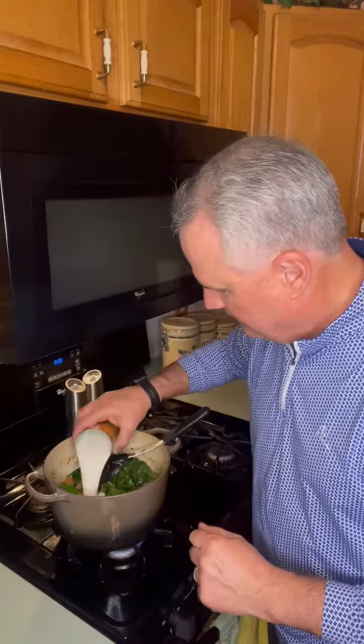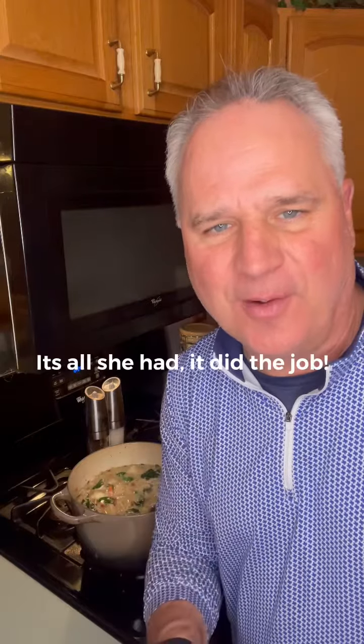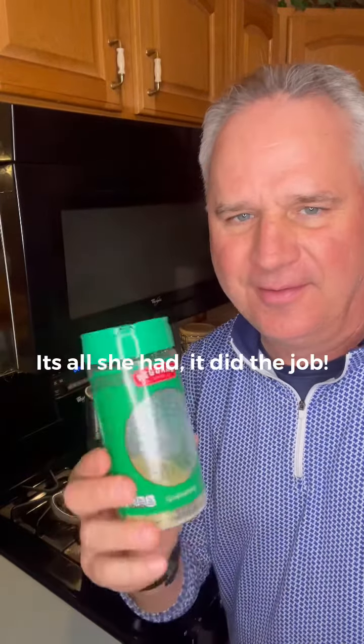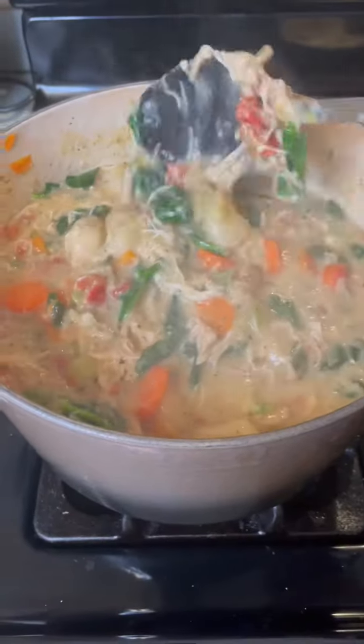To make it creamy, you can add a cup of heavy whipping cream or milk — I'm going with coconut milk. Now add the gnocchi; I'll go with two bags. Add one more cup of vegetable broth to thin it out a bit. I forgot the fresh parmesan, so I'm using half a cup of regular parmesan. Hearty and delicious.